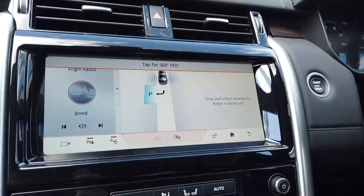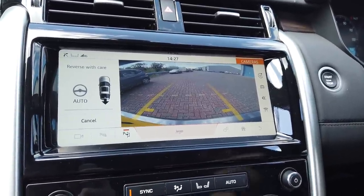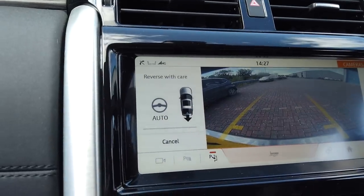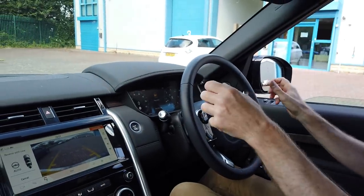So we've gone a little bit past it, but let's go back. It says reverse with care and it's got auto. So in theory now I should take my hands off the wheel. If you put your hands back on the wheel and twist it, it will apparently cancel it. I've never done this before. You ever done this before, George? No.